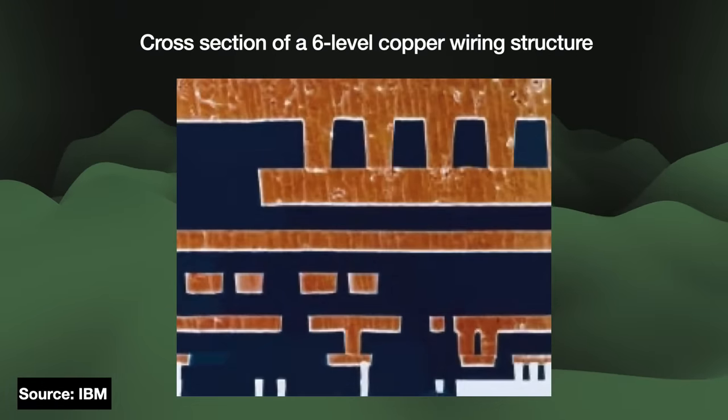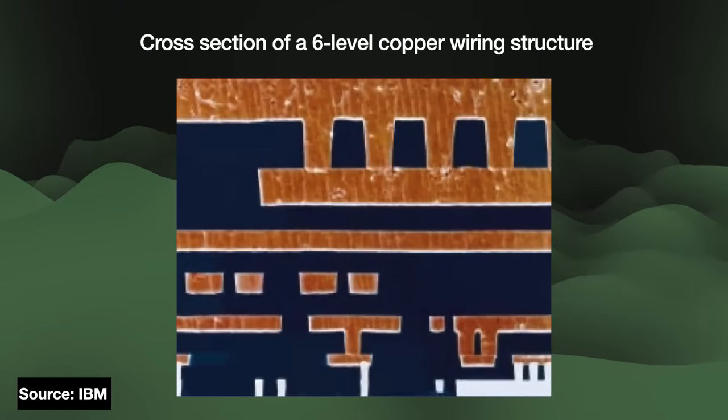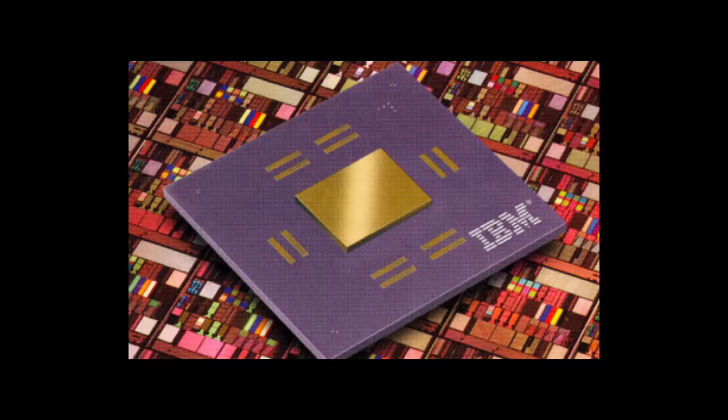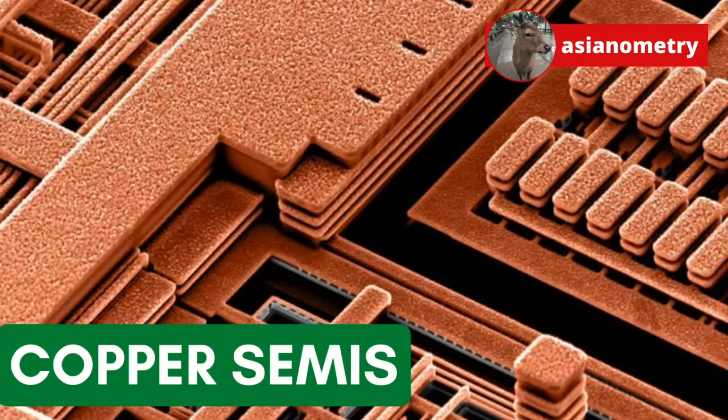Interconnects are wires for transmitting the electrical signals between transistors and other circuit elements. For over 30 years, we used to make these interconnects and their insulating layers from aluminum and silicon dioxide respectively. But by the late 1990s, it became technically necessary to use new materials. Big technology transitions are opportunities for certain companies to pull ahead — in this case, that company was TSMC. In this video, we are going to look at the semiconductor industry's major transition to copper and low-K interconnects.